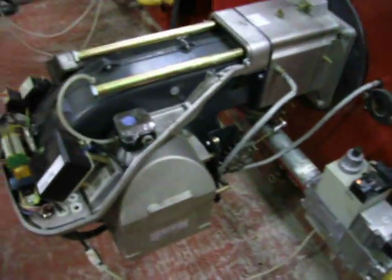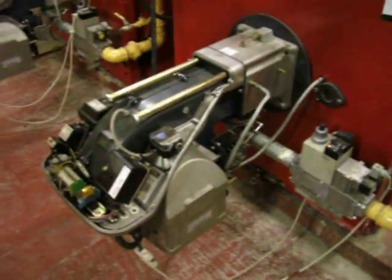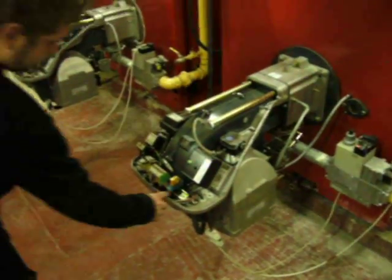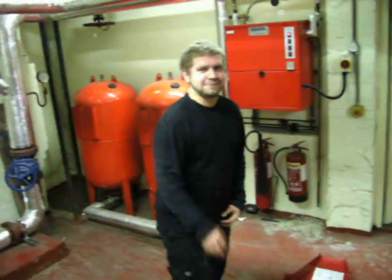Keep the flow. This is our RS-70 Riello fully automatic gas burner. Paul can switch it up. Thank you, Paul.